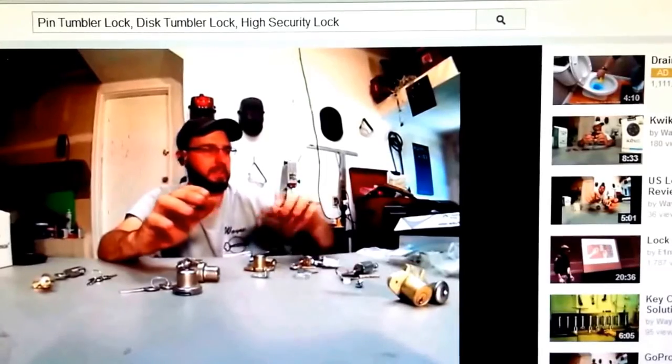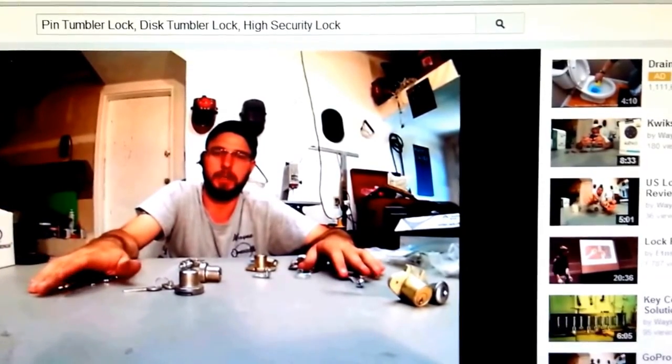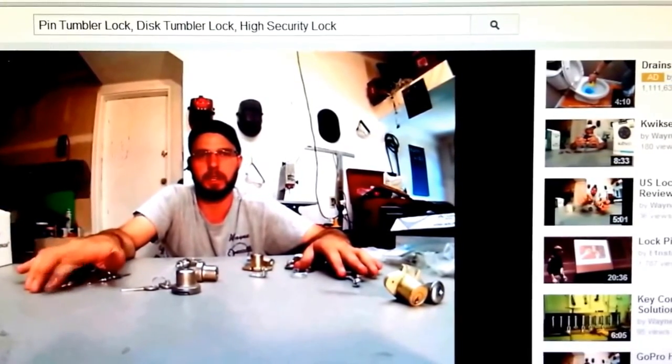Let's see if we can't hold this bugger still. This is Wayne with Tri-County Locksmith Service. For more information, go to www.TriCountyLocksmithService.com. Thanks.